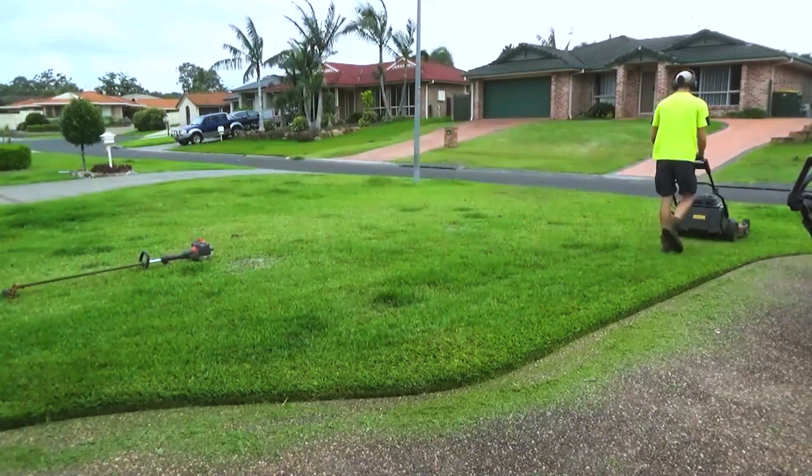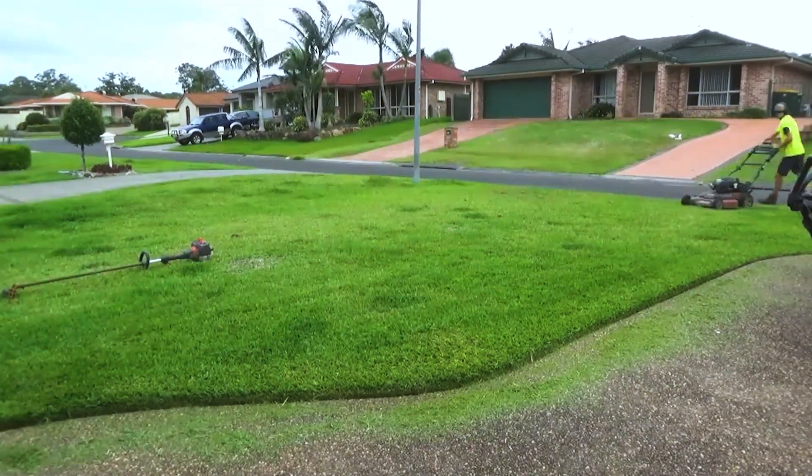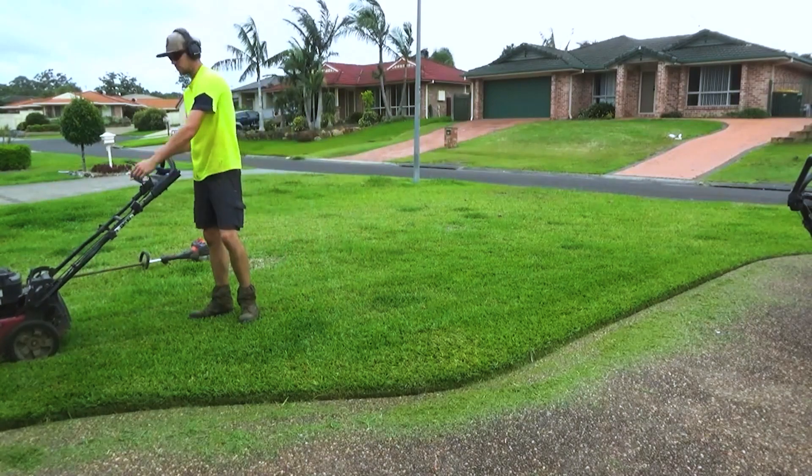Now all that's left to do is obviously just blow all the debris — get it back onto the lawn. That little bit of clippings isn't going to harm what's there.